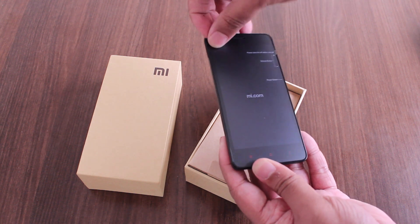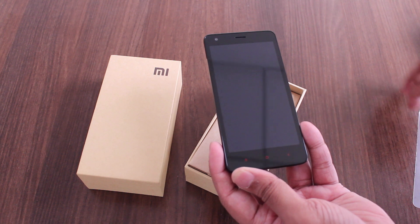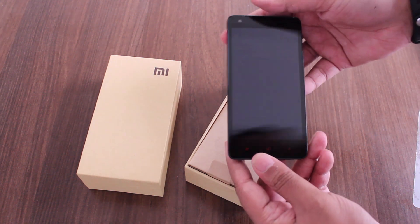Alrighty now, let me just take this off. There we go. And that is the Dark Grey Redmi 2.